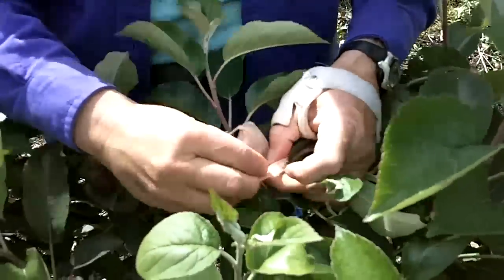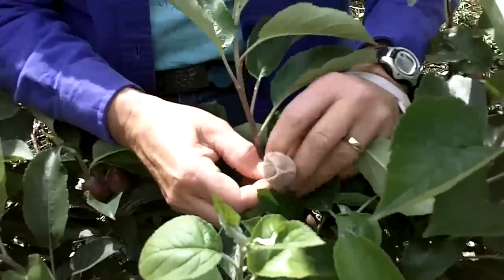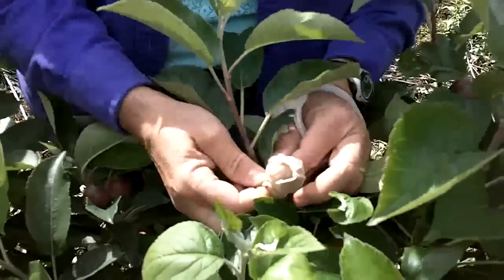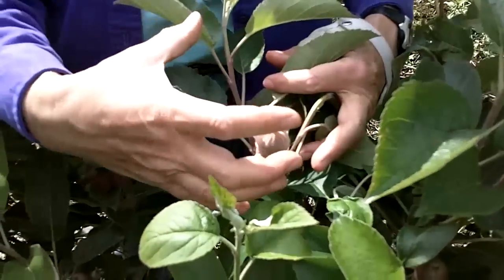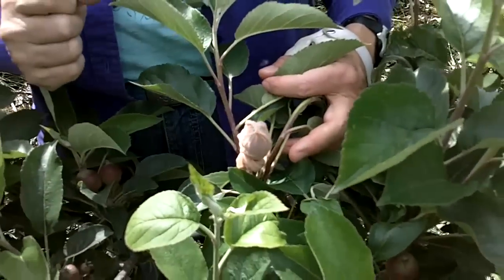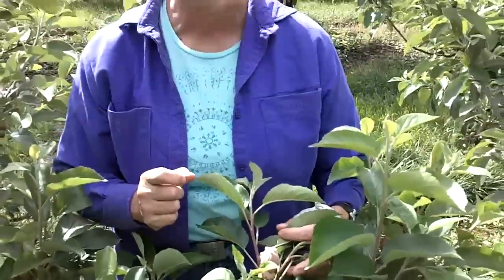Take the excess, kind of wrap it around the stem and tuck it right there. Now that apple, as it grows, is going to expand into that barrier, and apple maggots and codling moth can't find it to lay their eggs.